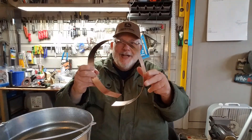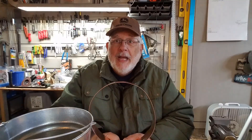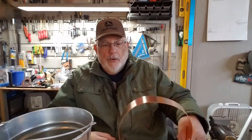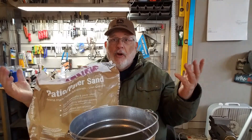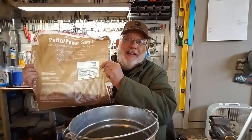Besides a candle, you're also going to need a copper strip. I wanted 25 millimeter but couldn't find it online, so I ended up with a 50 millimeter — I'll put links to everything in the description below. And the other thing you need is sand. This is patio sand from Home Depot, about five bucks. Children's play sand works great too. This stuff comes wet, so you might have to dry it out a little bit, though it will dry up inside the bucket.